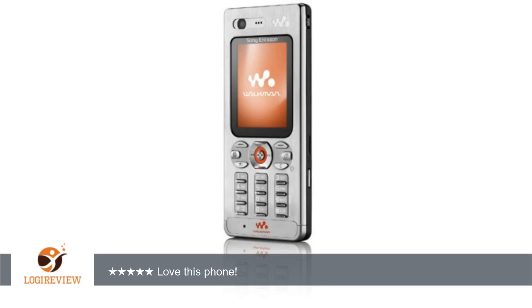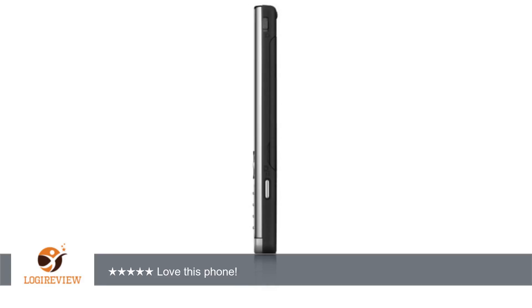This phone is small enough to fit in your pocket or clutch purse. Needed to have raised buttons, which is hard to find nowadays in a phone. All the buttons are raised. Easy to operate and has many features.